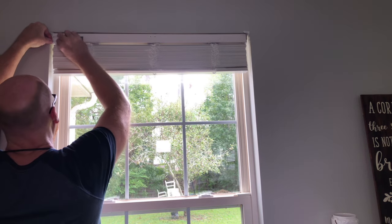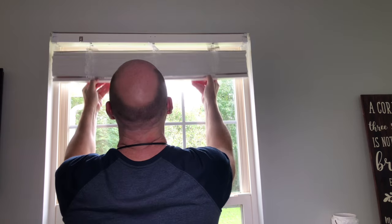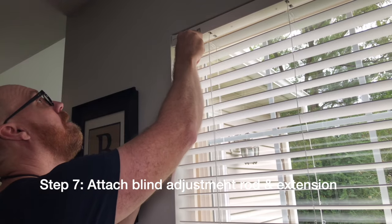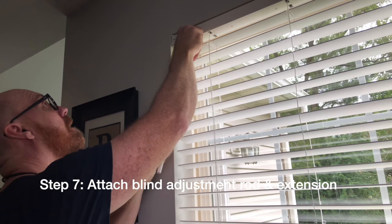Test your blinds and remove the packing material. Step seven, attach the adjustment rod and the extension.